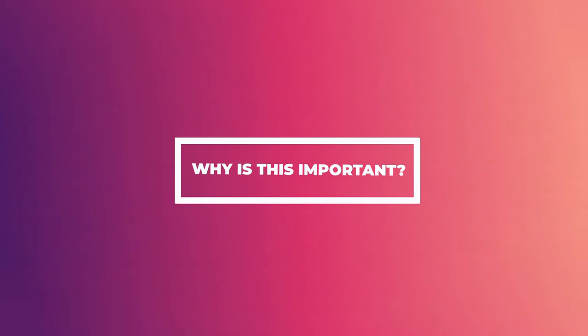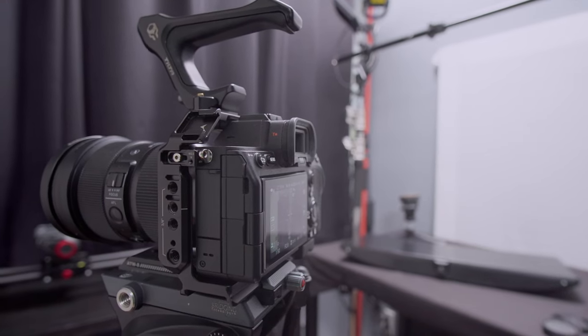When shooting video, white balance can actually differ from shot to shot. I'm going to show you how to keep it from being different from shot to shot. You want your white balance to be set and not change. In this case, my white balance is set at a certain Kelvin number and it's not changing because I have control over the lights here, so we don't need auto white balance to be on.